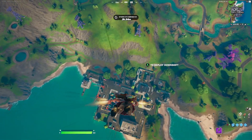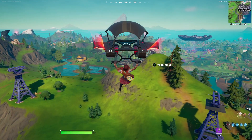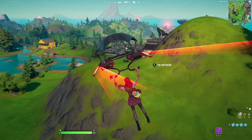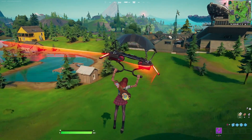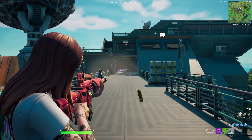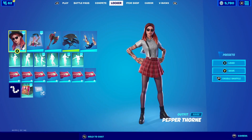For the contrail we're going with the Sip Ribbons. It does have a black and white contrail left behind which complements the shirt, tattoos, and boots. For the glider we're going with the Downshift — it does leave a red contrail behind when gliding to the battlefield. For the wrap we're going with the Rustler. This wrap matches perfectly with the color scheme, the design, and overall everything about the skirt she is wearing.